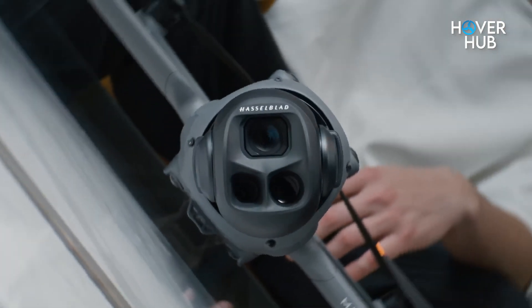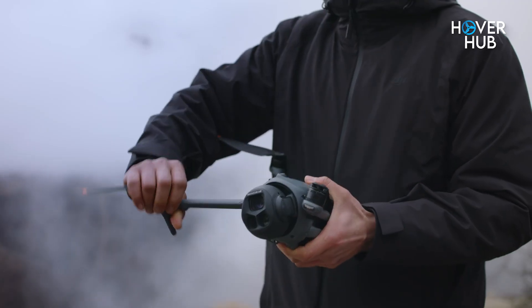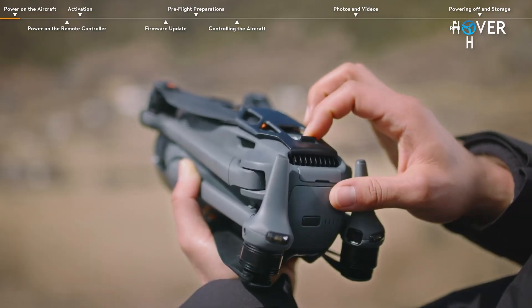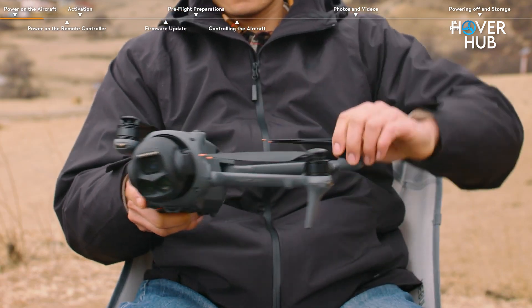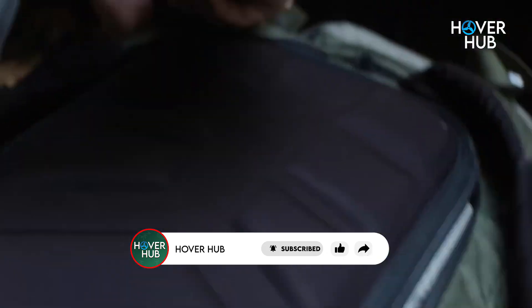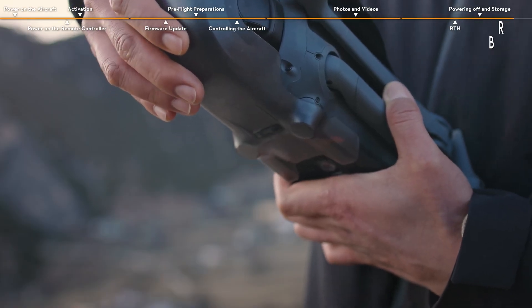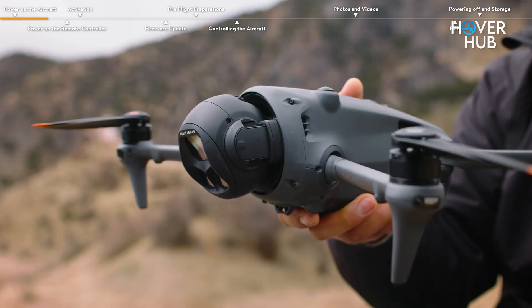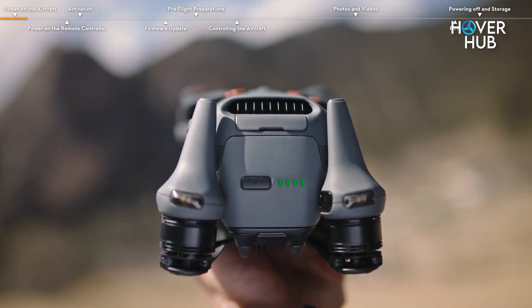Let's start with the obvious: the design. At first glance, the Mavic 4 Pro looks a lot like its predecessor. You've got that iconic foldable form factor and familiar tri-camera setup. But hold it, and the differences start to pop. It's chunkier — about 100g heavier to be exact. Not a deal breaker, but you'll notice it in your backpack. Here's a small but genius change: the gimbal guard. No more fiddling with wrapping it around the back — you can now access the battery and SD card without removing it. And unfolding the drone now powers it on automatically. No more fumbling for the power button mid-field setup.